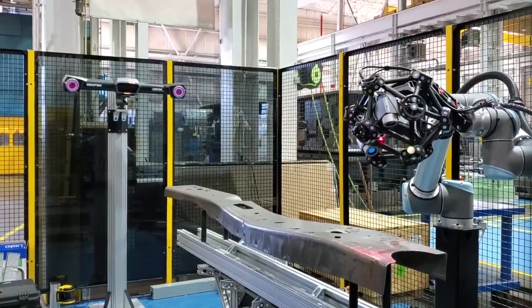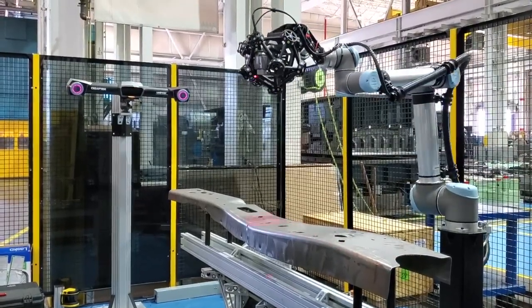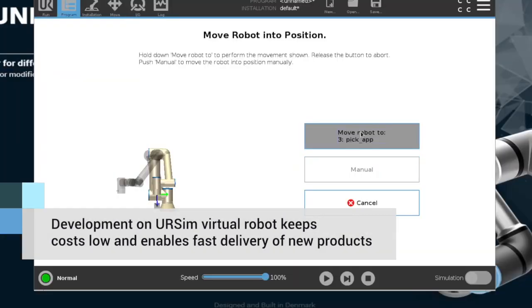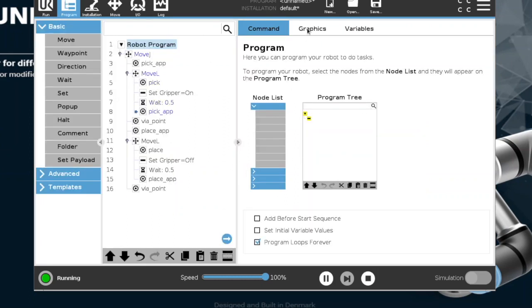The robots themselves are IP54 rated, so these are really ruggedized systems that can go sit in a factory environment for years on end. Universal Robots provides a virtual machine and a Linux-based platform allowing anybody to run a virtual robot, and this virtual robot works identical to any of the real robots.